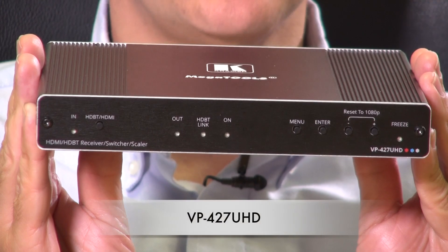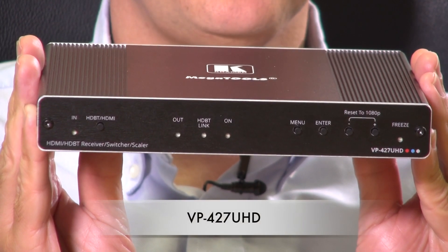Hi, I'm Nick Moore and this is the new Kramer VP427UHD. Many of today's meeting rooms have a requirement to send signals over both long distance and to have a local input. The VP427UHD allows signals to be sent over HDBaseT into one of the inputs and an HDMI device to be connected to a local input, and the unit can automatically switch between those two signals to give the image on the display.